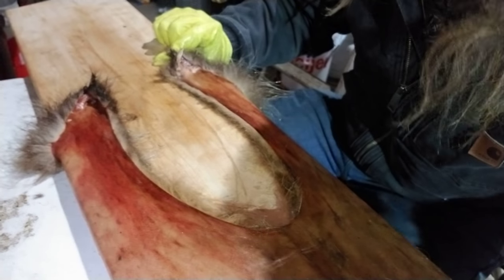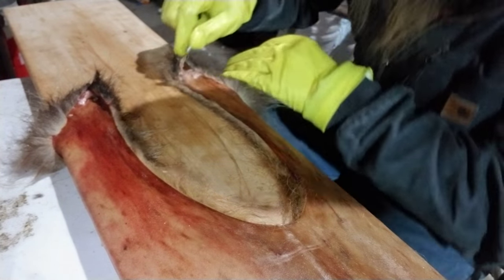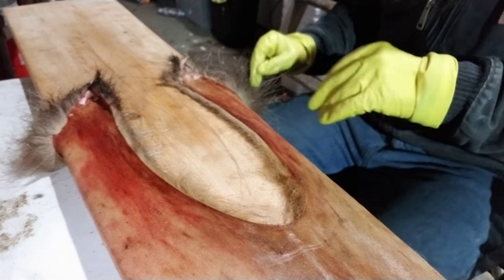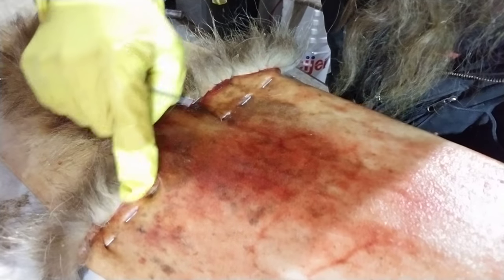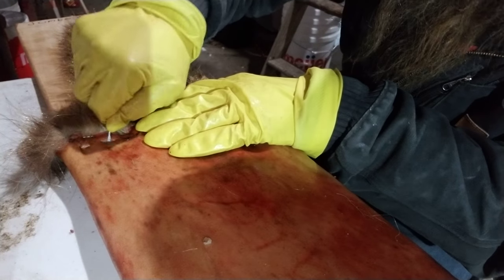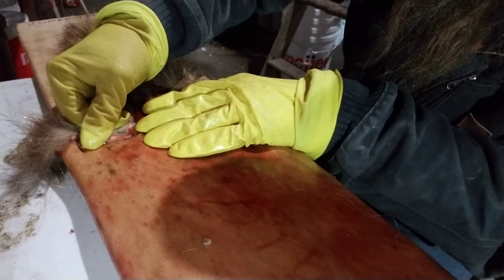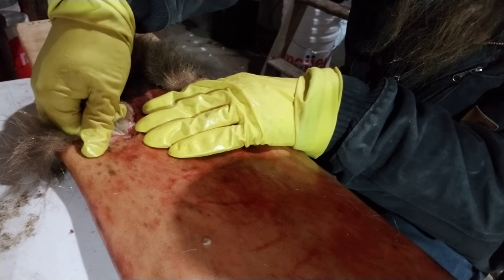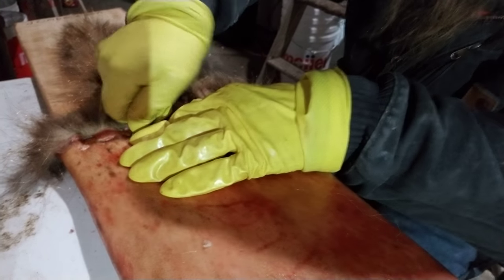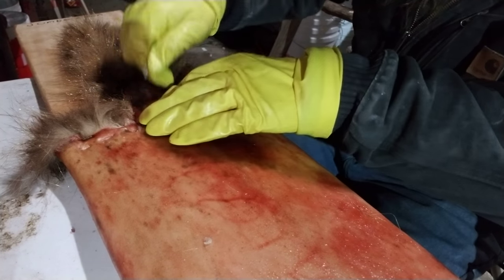Fur graders grading out your fur really don't appreciate it when they get stuck with staples — they don't like that one bit. So you want to impress your graders at the auction and make sure you get all the staples out, to the best of your ability. Flip your fur over and you can see where the staples are — pull those staples up out of there one at a time.